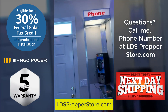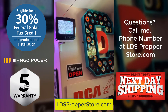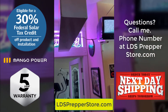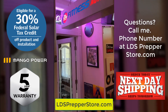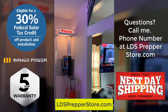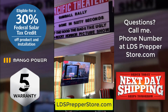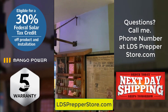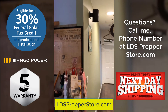The best part of the Mango system is its flexibility in every capacity. You can charge it by solar panel, generator, or just simply plug it in. It will give you AC, DC, 120, 240, and with a little creativity, you can even power a small street.